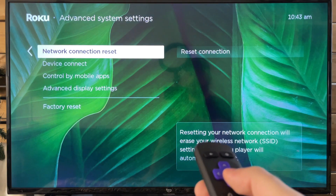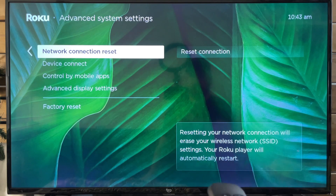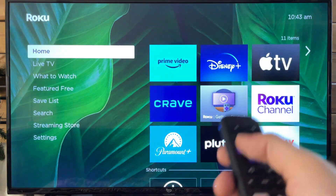This is going to reset your network connection and erase your wireless settings. Your Roku player will also restart. Once you've done that, you won't have to press the home button because it'll restart your Roku automatically.